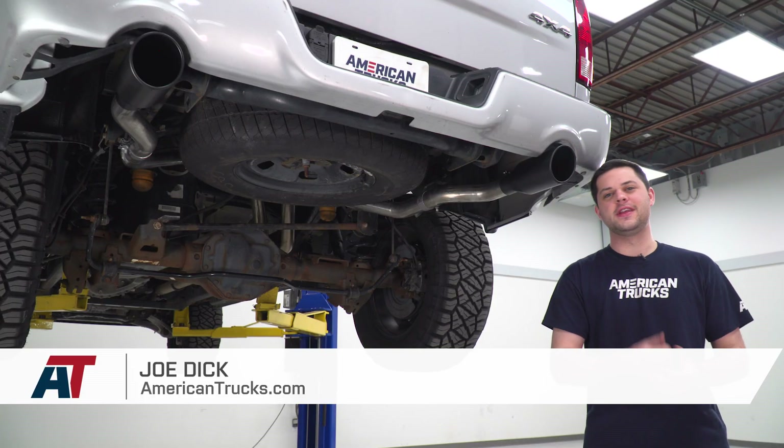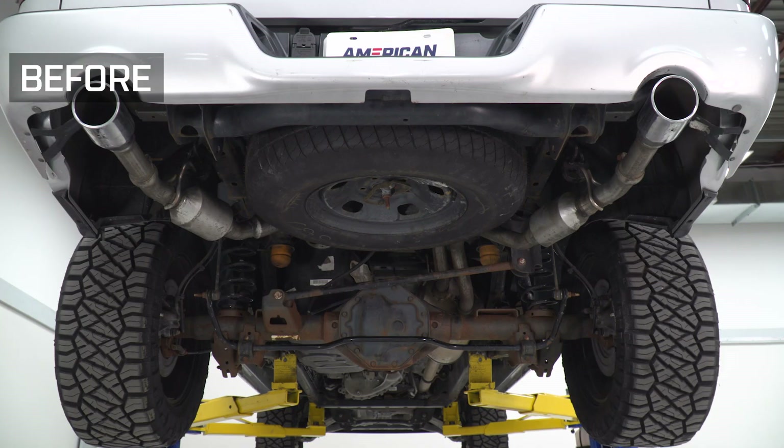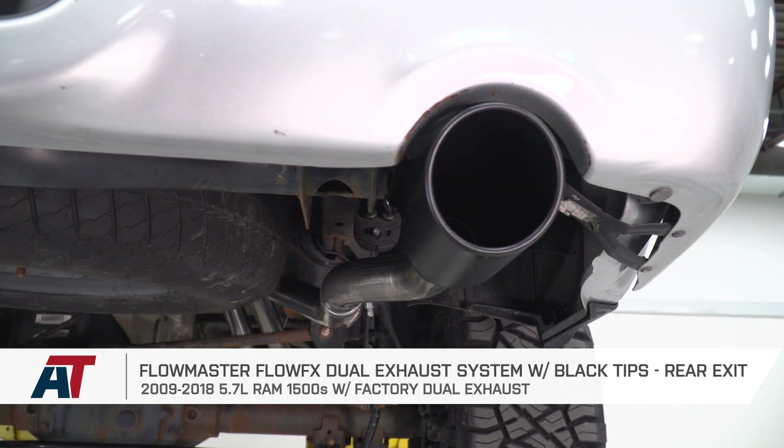It's Joe from American Trucks, and in this video we're going over the Flowmaster Flow FX dual exhaust system with black tips and a rear exit, fitting all 09 to 18 5.7 liter powered Ram 1500s with a factory dual exhaust.